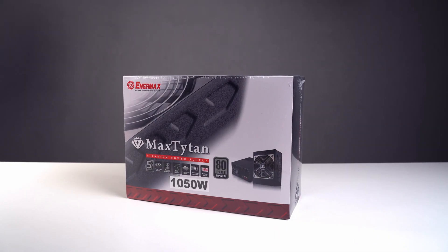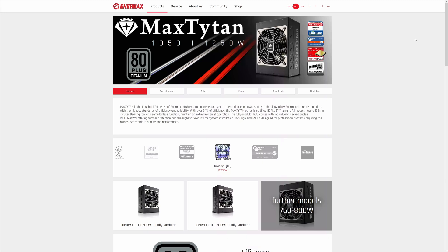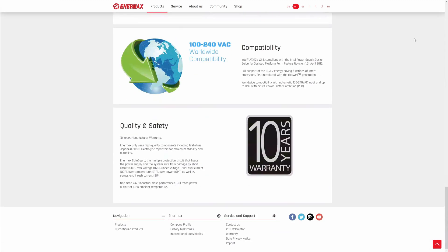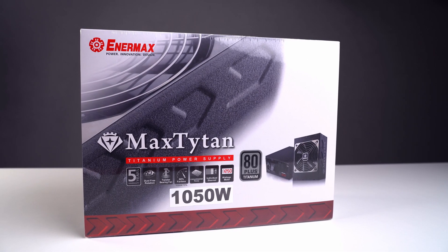Enermax's box says this power supply has a five-year warranty, while the website says 10 years, so I'm not sure which one it is. But I already have another Enermax unit which has been running in my PC for 12 years, so I have no trouble believing it will stay alive for 10 years. I have never spent this much time on a power supply before, but I guess it was worth it because this was an interesting piece. If you have any additional questions about it, let me know in the comments below — I'll do my best to answer. Thank you for watching and see you in another video.